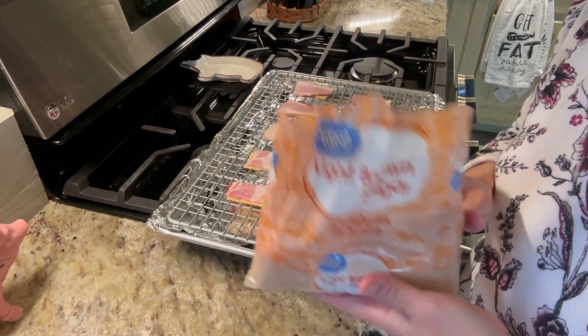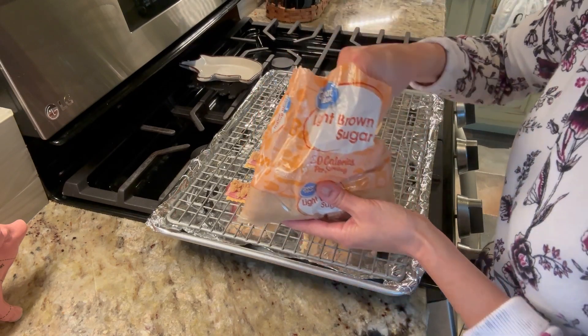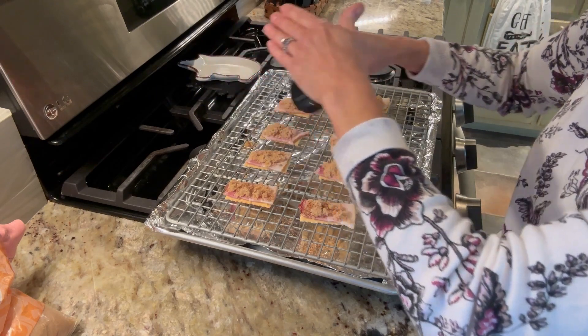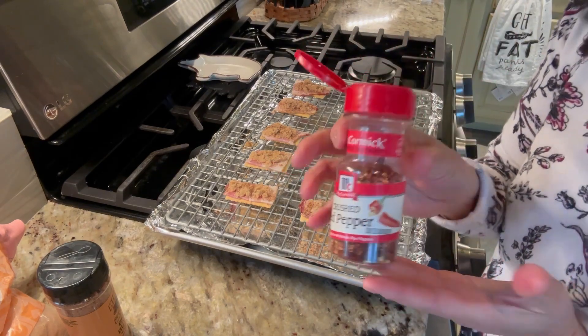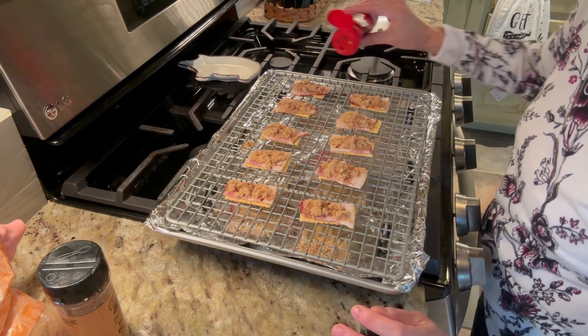Next, a little brown sugar. You can just literally sprinkle it on here — as little or as much as you want. Next, sprinkle your barbecue rub. This barbecue rub smells so good; I feel like I'm walking into the restaurant. And then for a little bit of heat — this is optional — some red pepper flakes. Then you're just going to put them in the oven at 350 degrees for about 25 to 30 minutes or until your bacon is done.